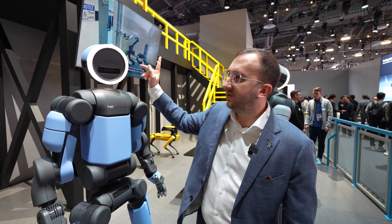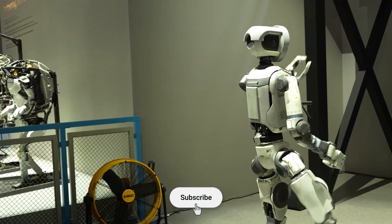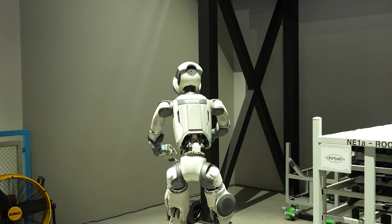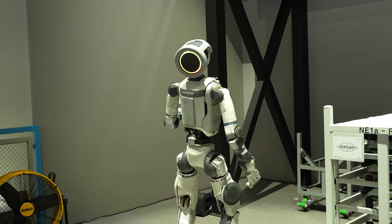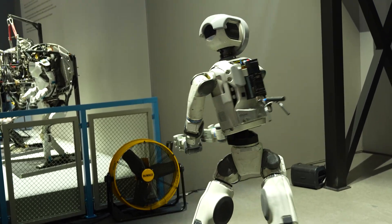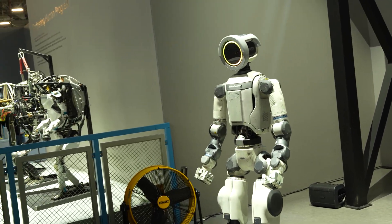It has 360-degree sensing, and we're the first humanoid robot to have a certifiable safety system. We've learned from the autonomous vehicle industry about how you can really reliably detect people and hazards around the robot, and the robot has that built in because we know that to deploy this for real, you need to get the factory safety officers on board. You need to have a system that's designed for that from the beginning.